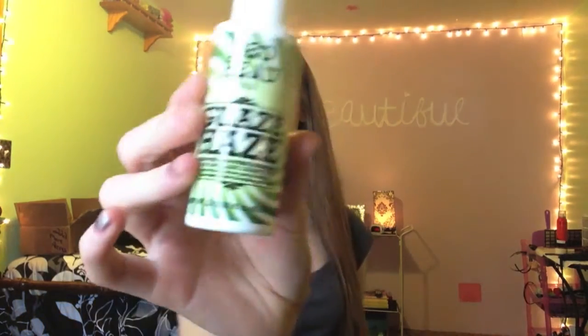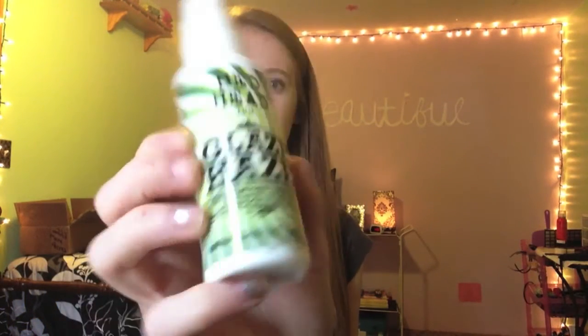I got it at Walmart for like four to five dollars — it's not that expensive, but it literally smells amazing. You can go on second or third day hair and it still smells like you just took a shower. My pillows smell like heaven. The only other product I use when I straighten is Bedhead Glaze Haze — it adds a little glaziness, and I don't use heat protectant even though I straighten my hair every day.